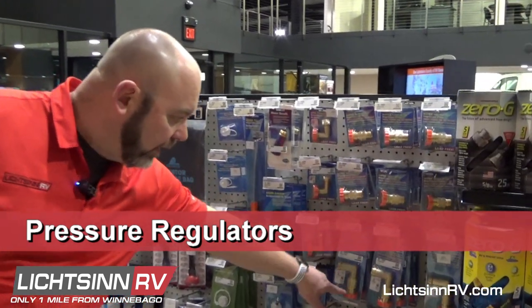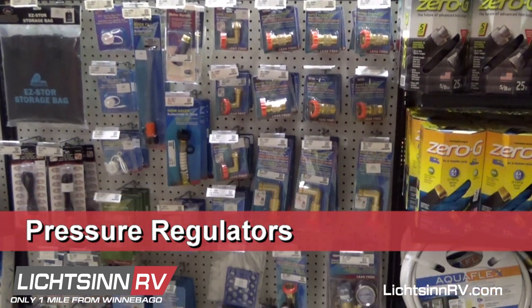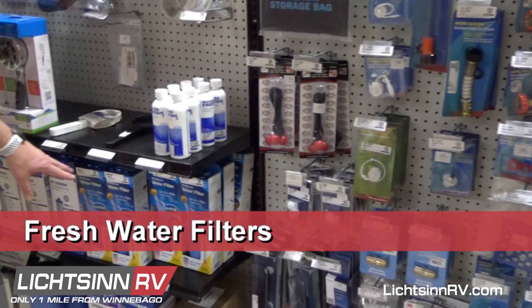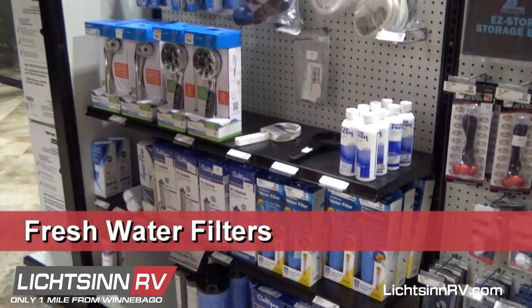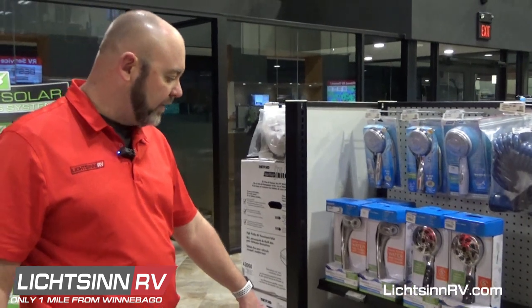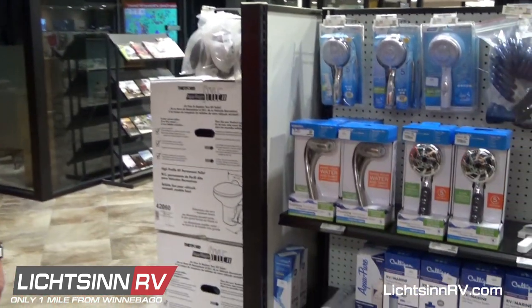We have pressure regulators, whether it be a straight one or a 90, depending on what kind of coach you have — those are very popular. We have freshwater filters used to clean the water before it goes into your freshwater tank, so we have clean water inside. We also have the traditional filters that are underneath your sinks on some coaches.